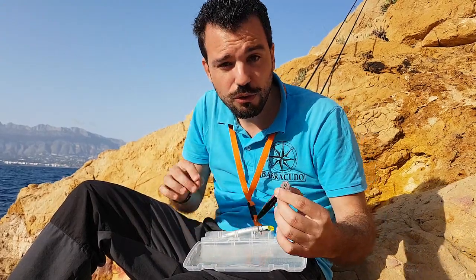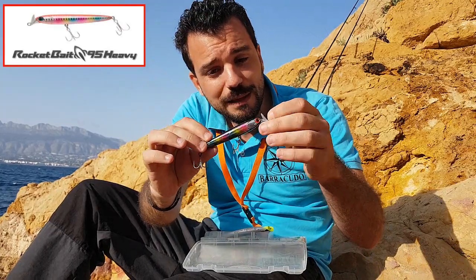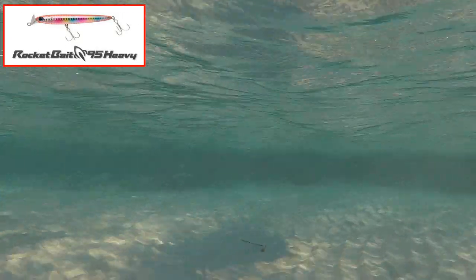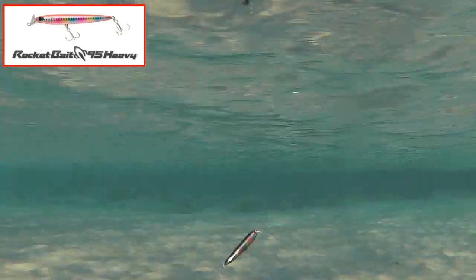For spinning when I'm looking for more depth or to work mid-water, I use the Rocket Bay 95. It's a fat sinking lure — it sinks very fast — and I can explore all three layers of the water column: bottom, mid-water, and surface. It's a lure I've already had to order a second one of, because the first one got destroyed by bites and eventually I lost it when it snagged on a retrieve.